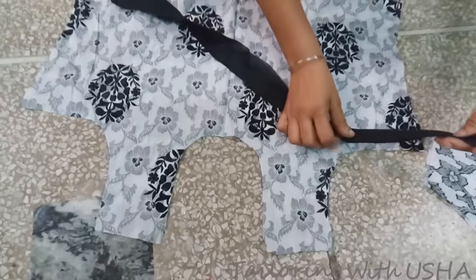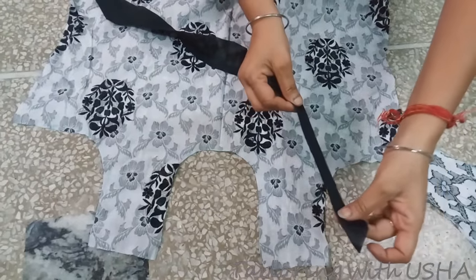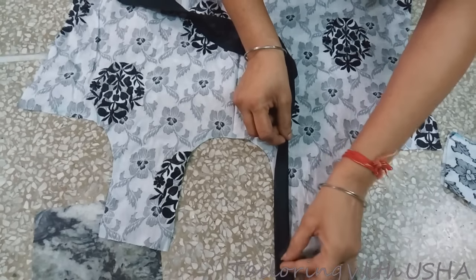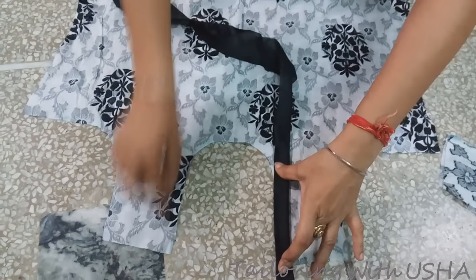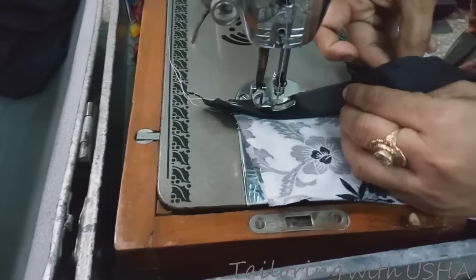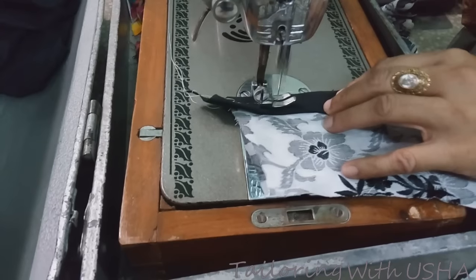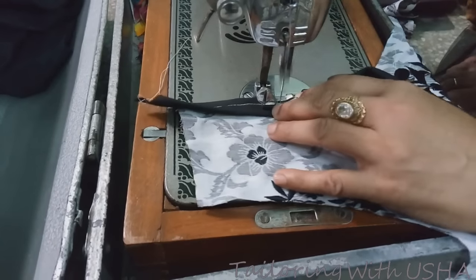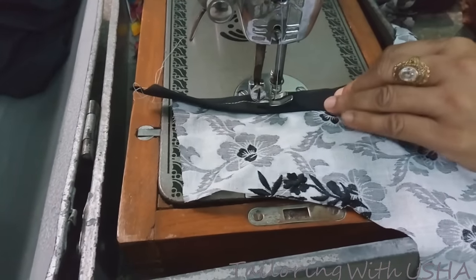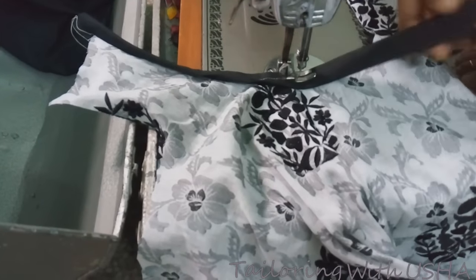Fold this strip to the right side — this is our right side — folding it double like this. Now place it on the neckline and do stitching along the side. While stitching, pull your neckline cloth a little bit and release the pipe-in slant strip a little bit, and stitch all the way to the end of the neckline.